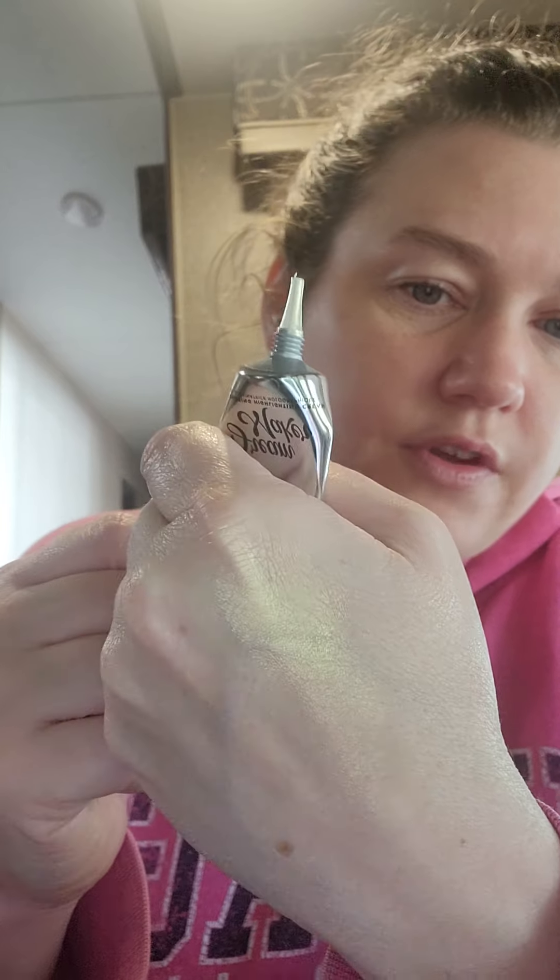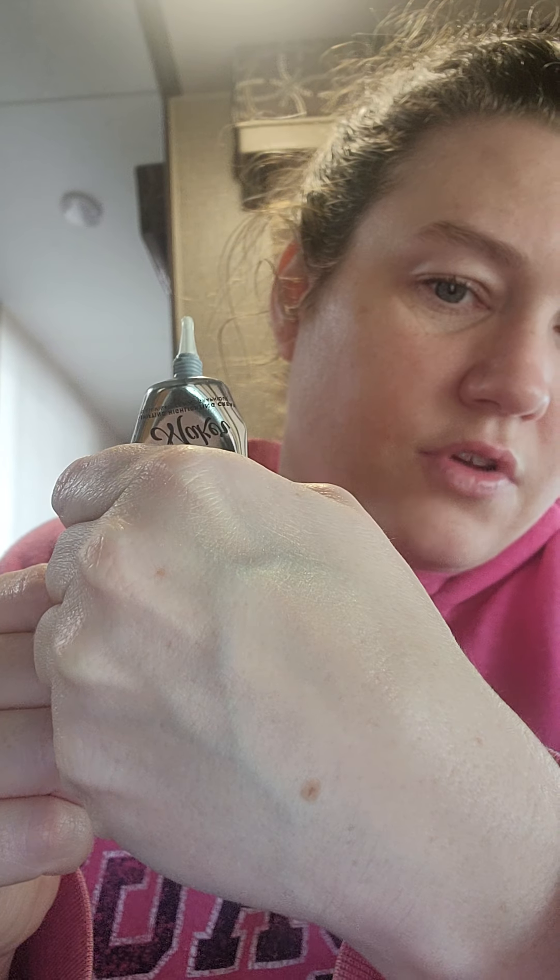It looks really nice — look at that glow! I thought it was going to be more liquidy but it kind of dried to like a powder, which most liquid highlights stay as a liquid. Then something from Basic Beauty — this is a lip gloss. I actually have a couple lip items I just got in one of my other subscriptions. It says it's a lip gloss.